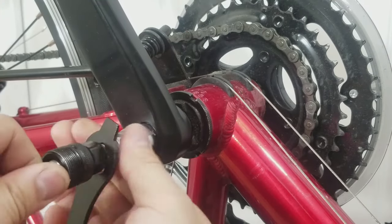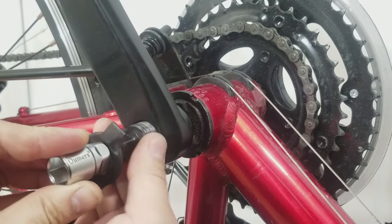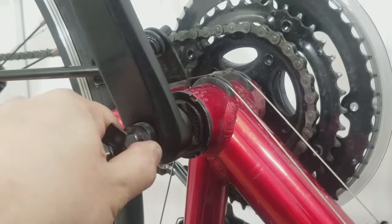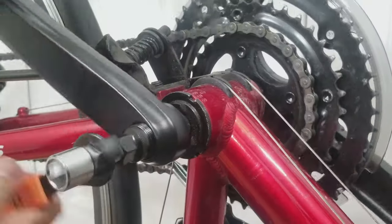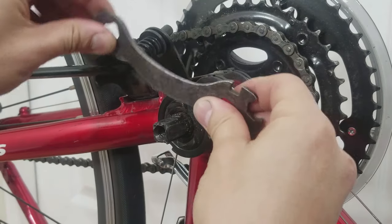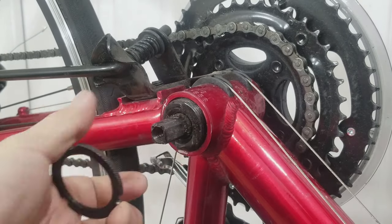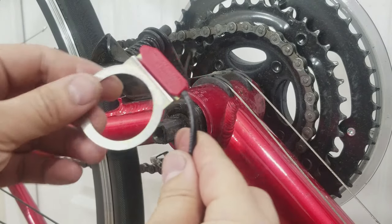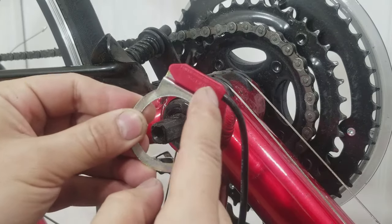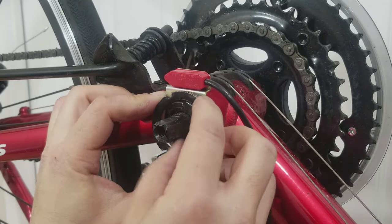First, I start off by removing the crank. This will be fairly tight, but for the sake of this video, I've pre-loosened the crank and ring nut. Now remove the ring nut and install the sensor face side out. Reinstall the ring nut, making sure it's nice and tight.